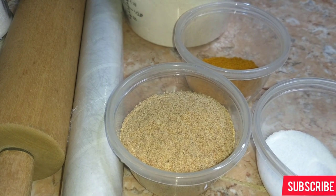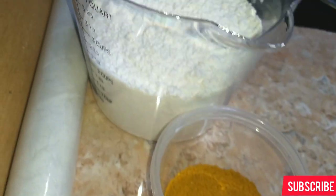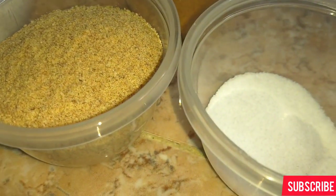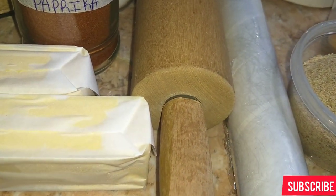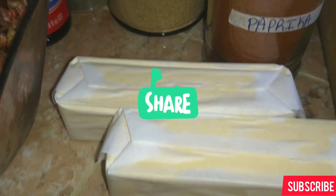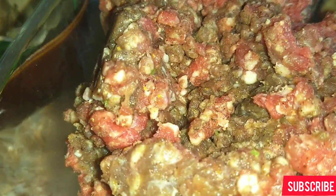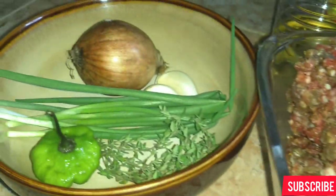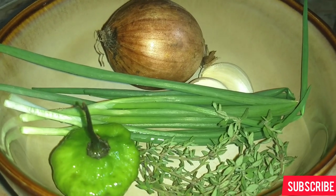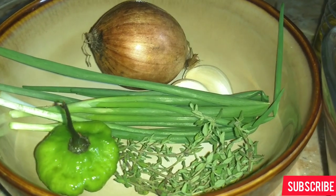Welcome back to Dane's Delight. Today I am making a beef patty. To make my beef patty I will need all-purpose flour, turmeric and curry powder mixed together, breadcrumbs, salt, a rolling pin, cling wrap, at least two sticks of butter, browning, cooking oil, soya sauce, and oyster sauce — which is optional. You need ground beef seasoned overnight, plus fresh seasoning: scotch bonnet pepper, fresh thyme, scallion, garlic, and onions.